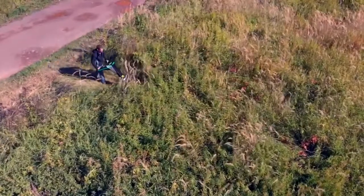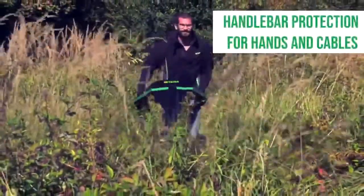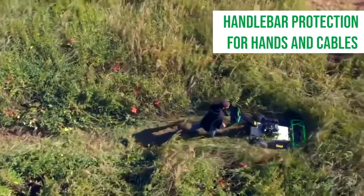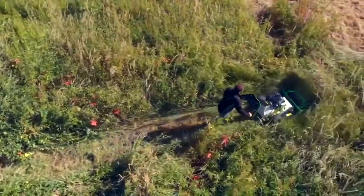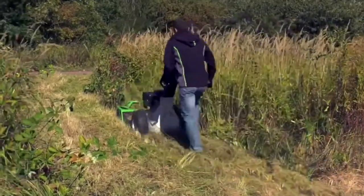Like all our brush cutters from the Attila range, this machine is no different. It's able to cope with anything that it can push over, but as it's a pedestrian machine it's built with the operator's safety in mind, so it has wrapped round steel guards for the handlebars.